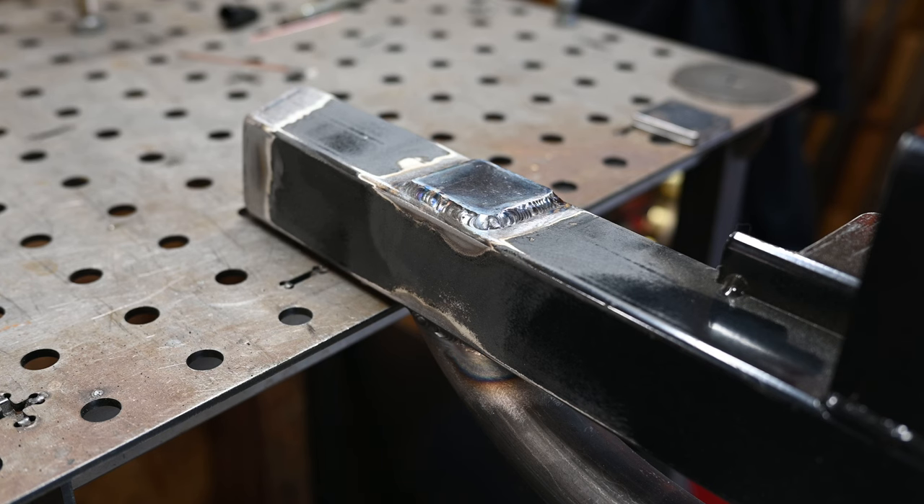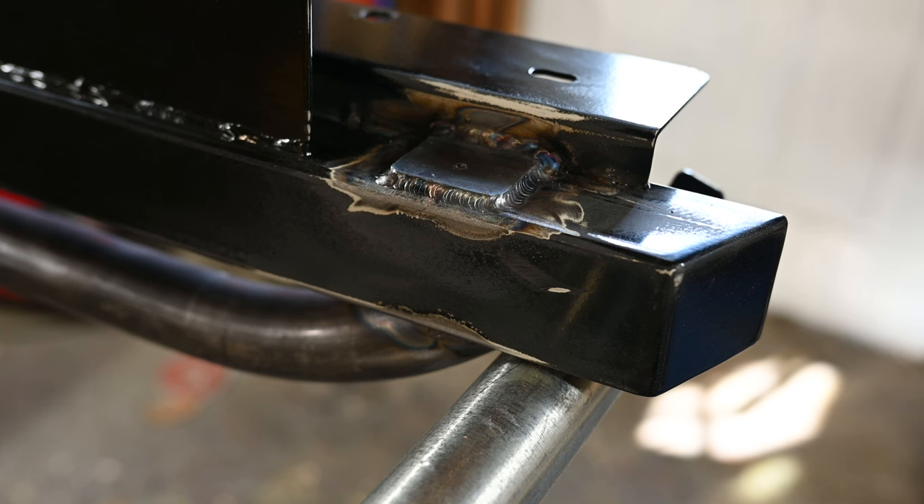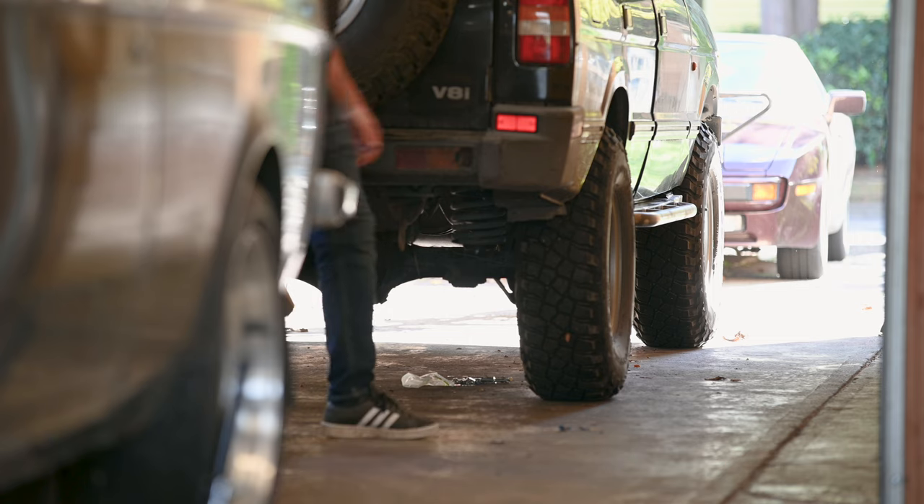I wouldn't say I'm proud of these welds. I didn't grind off enough of the mill scale from the patches I made, and I think some powder coat contaminated them as well. Still, they're done and ready for a final test fit before paint.